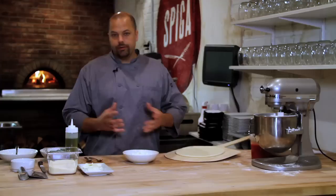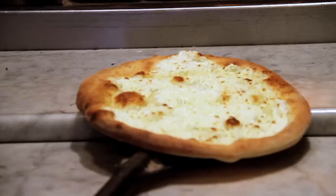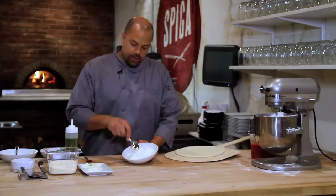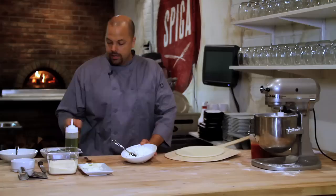What I use is a hand-dipped ricotta, which is a slightly drier ricotta than the one you normally find in the store. If you can't find a hand-dipped ricotta, you can get a regular ricotta and put it into a strainer with a cheesecloth or a coffee filter for about five to six hours and let most of the liquid drain out of it. What you get is a nicer, drier texture which doesn't allow your pizza to become soggy.